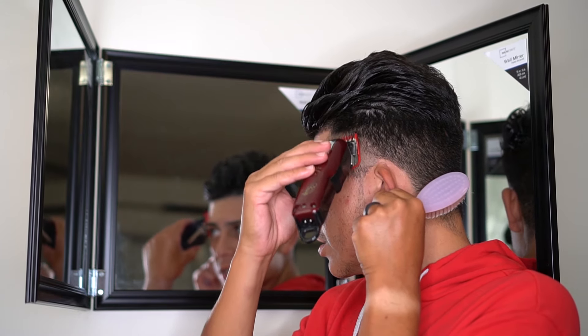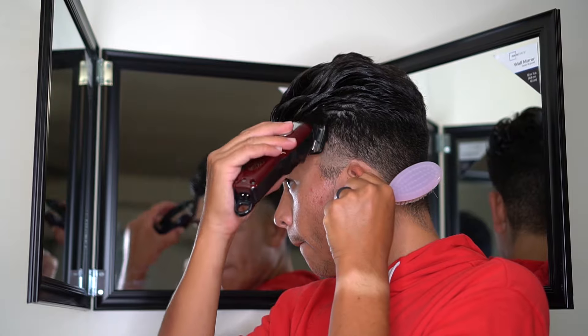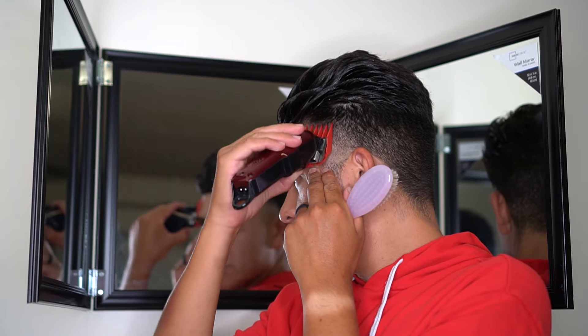You're gonna notice that my hair is gelled back. The reason I did that is my hair on top is a lot longer and I got tired of it getting in my way. So I pretty much just gelled it into place, and that way I was able to fade underneath it a lot easier.